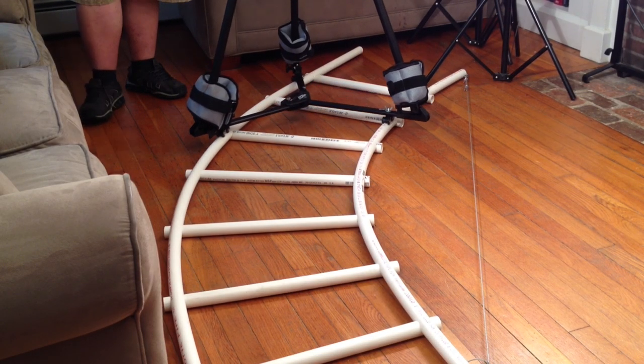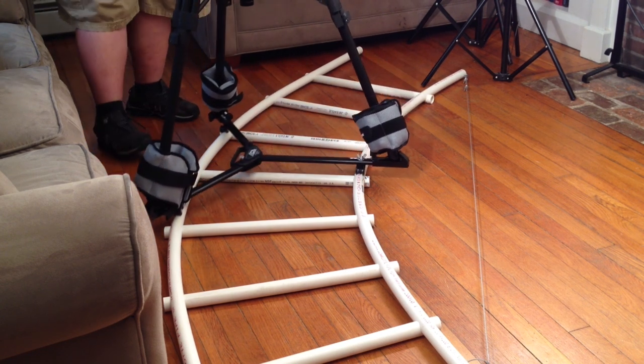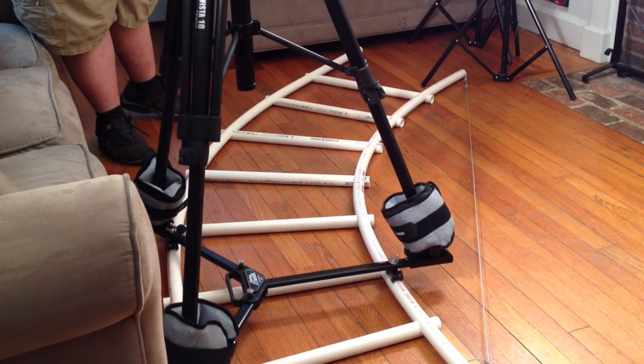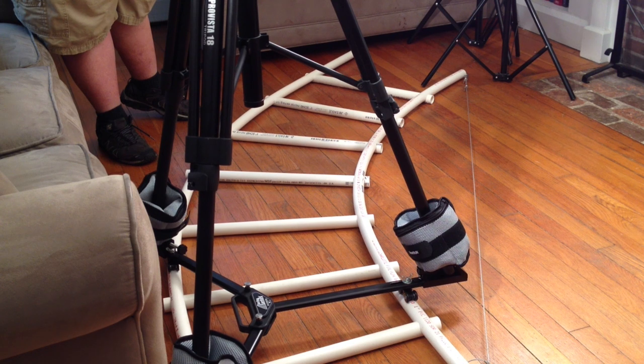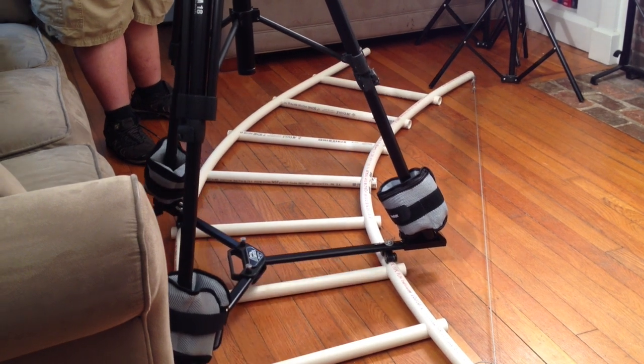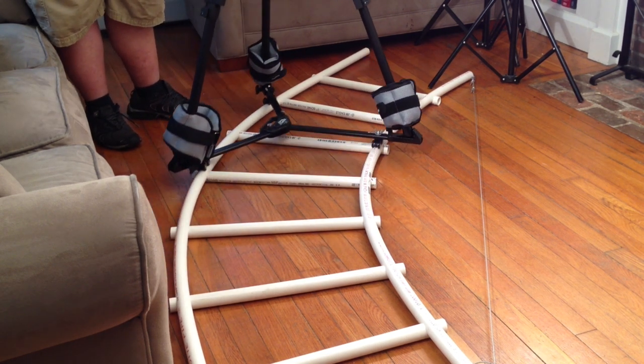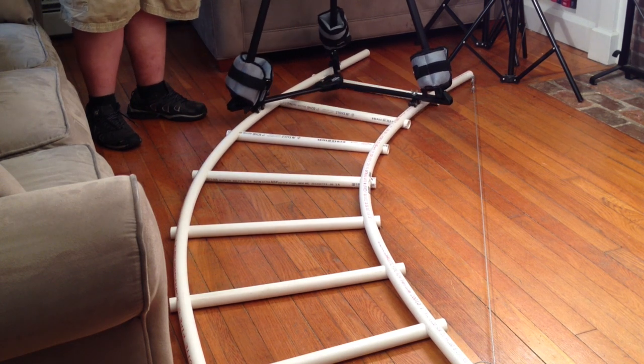In this demonstration of the dolly on the track, you can see that I've added a couple of arabics weights to the actual feet of the tripod. This was just to make me feel a little bit more comfortable and make sure that the connection to the track was durable. As we can see, the entire move is being done with no more than two fingers from start to finish. That's how smooth the track and dolly system actually is.